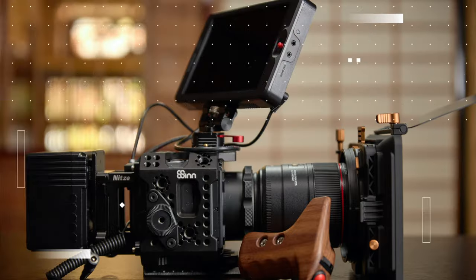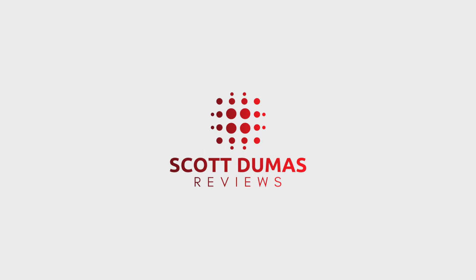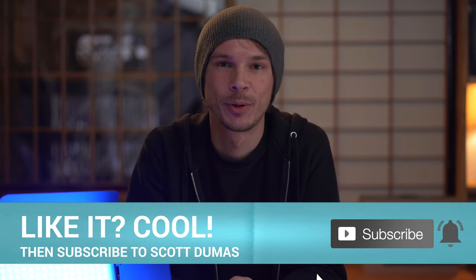Today we're taking a look at the brand new Atomcube RX50 from PilotCine. I'm Scott and welcome to the channel. If you're new here, please do consider subscribing for more no-nonsense tutorials and reviews.